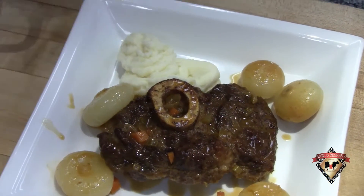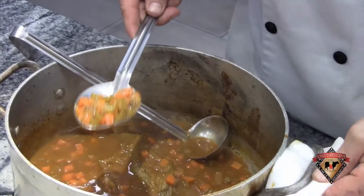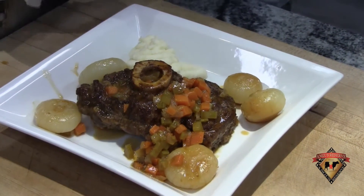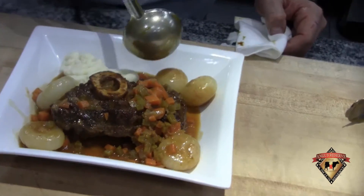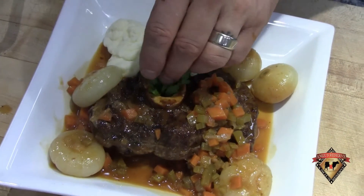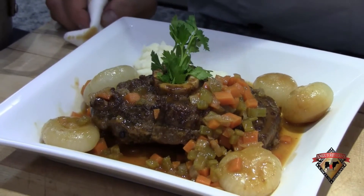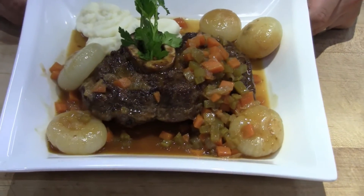I'm going to strain some of these beautiful mirepoix vegetables onto the plate, then finish with some of my natural pan reduction all around. A little garnish right in that marrow — also suggested is serving a small spoon or even perhaps a straw so they can extract the marrow out of that bone. It's a great delicacy and part of that dish. So there you have it: a braised Angus Reserve Ossobucco with cipollini onions and Yukon gold mashed potatoes. Enjoy.